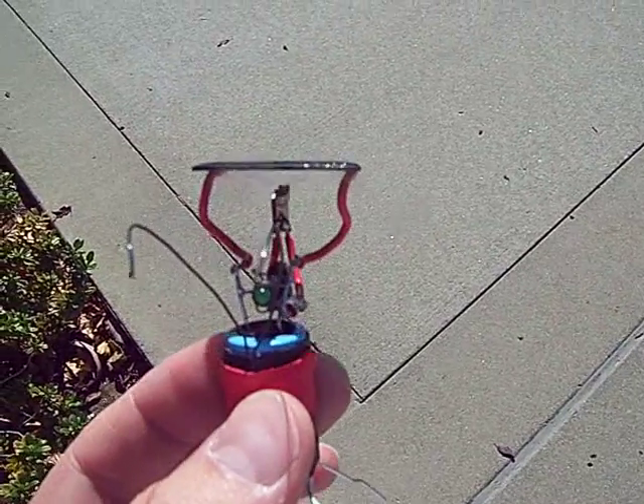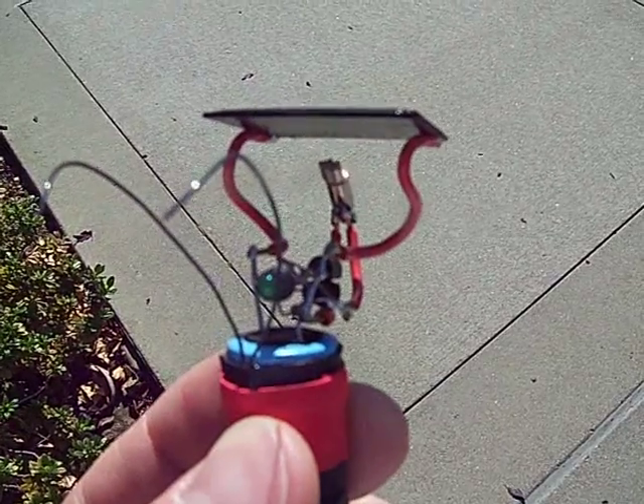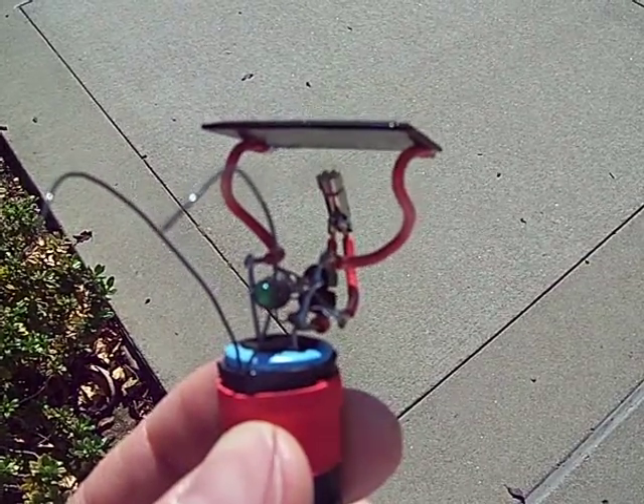Right now it's charging through the solar cell, and you can see the pager motor spinning pretty regularly, probably once or twice a second.